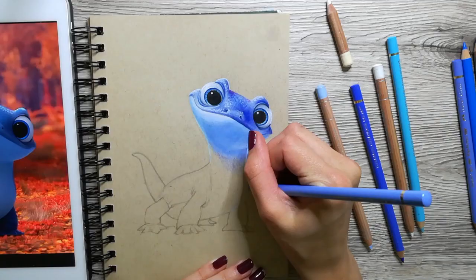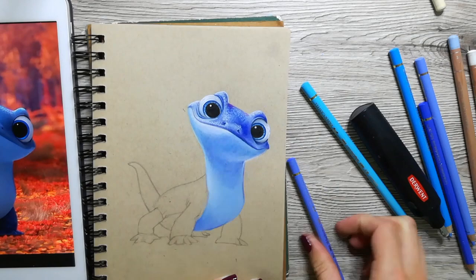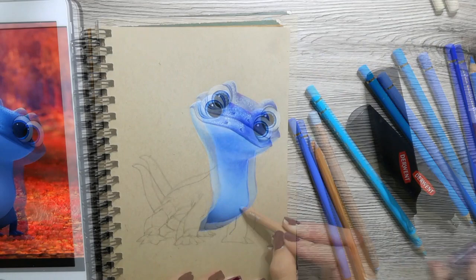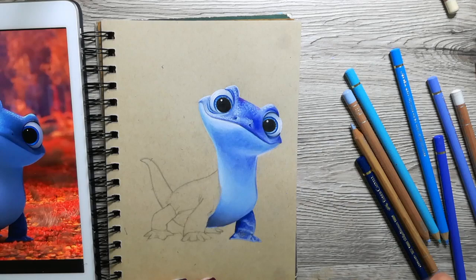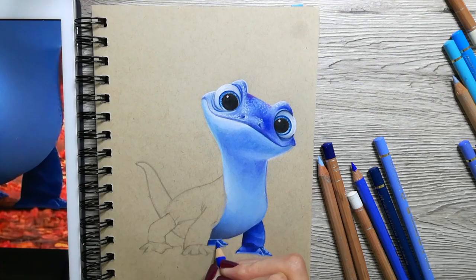Besides the eyes, there are more places where there would naturally be shadows. In this drawing, the darkest shadows are on his legs and under his belly. Paying attention to the placing of the highlights and shadows will really make your drawing look more three-dimensional. I always encourage people to not be afraid to go too dark on the shadows — if you blend everything together carefully, the darker shadows will create more contrast and give your drawing more definition.